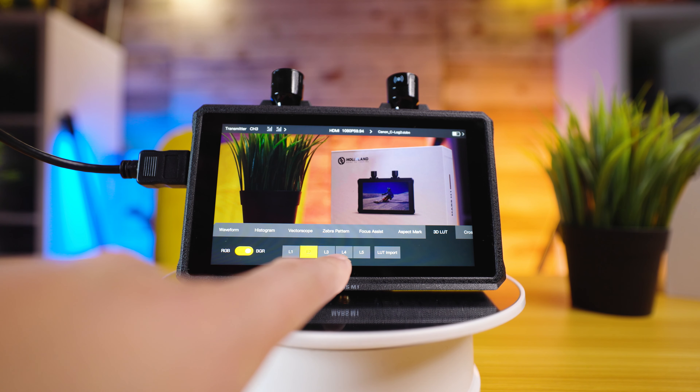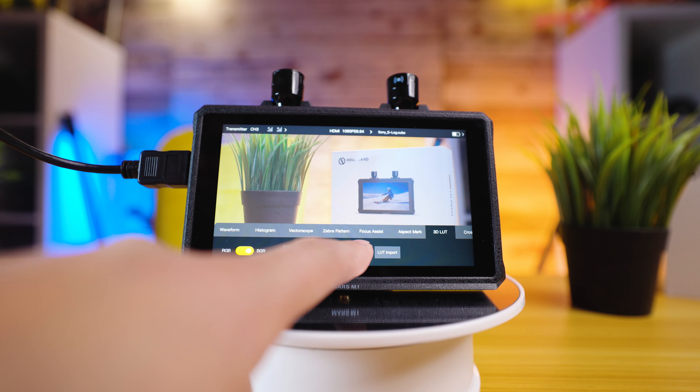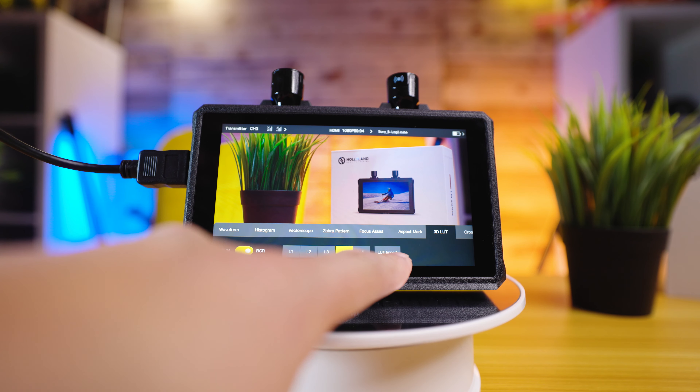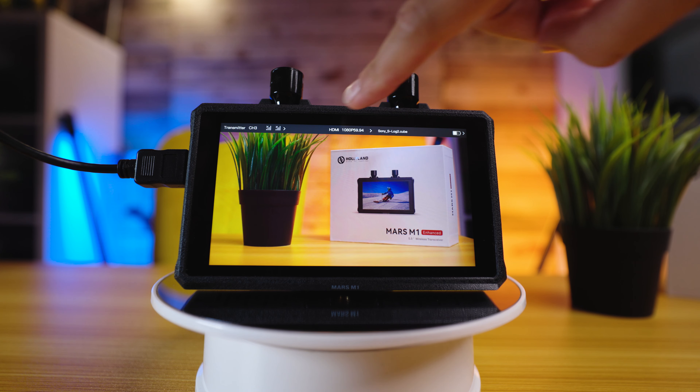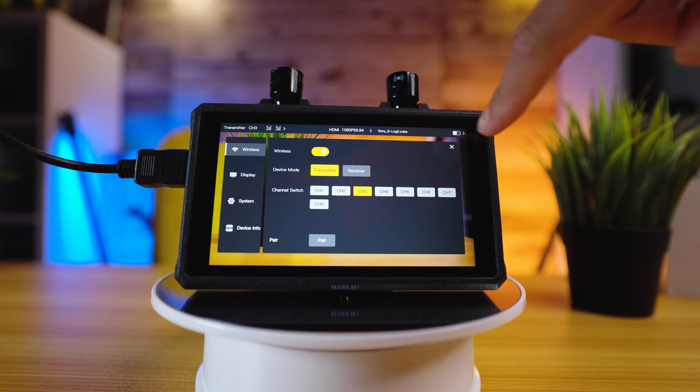When it comes to connectivity, the Mars M1 Enhanced supports up to 4K 30 frames per second HDMI input and loop out, along with an SDI input, providing extensive connectivity options to meet the demands of professional video production.